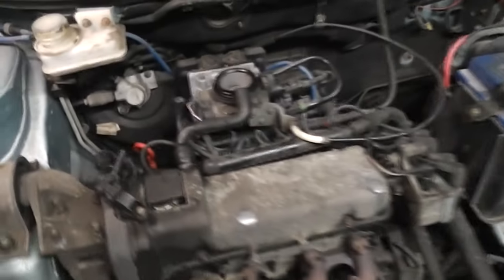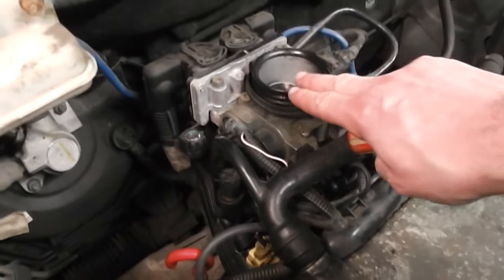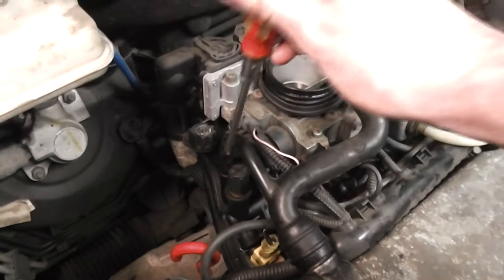This is the 8-valve engine, so the release valve is located just left of the throttle body, right here.